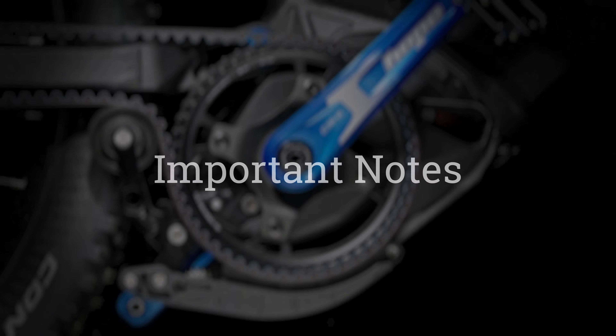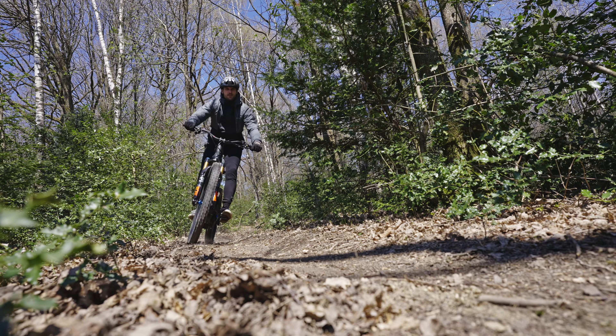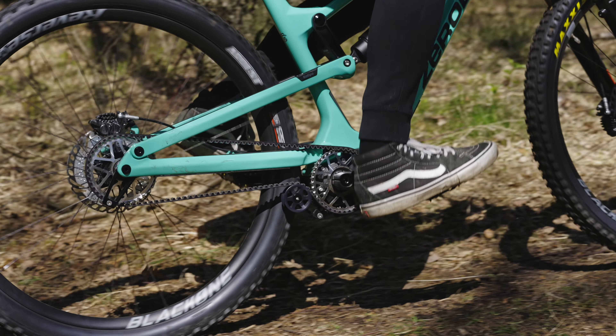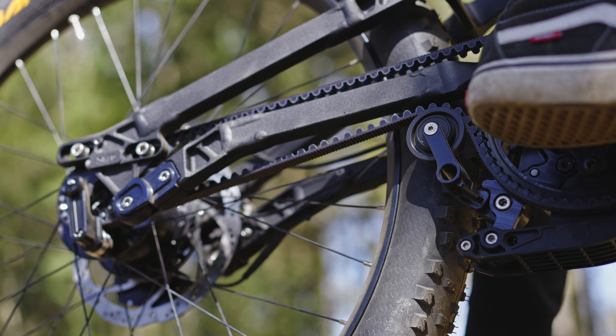Important notes: The setup of the Gates Belt Tensioner system should only be carried out by a specialist workshop. A modified or incorrect setting can significantly affect the performance of the drive. The belt tensioner system is ideally adapted to the bicycle by the manufacturer, and any change of the drive components must always be aligned with the manufacturer's specifications.